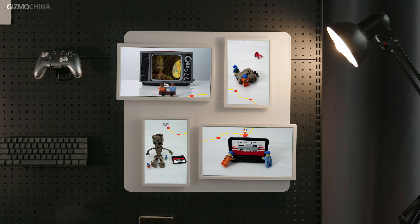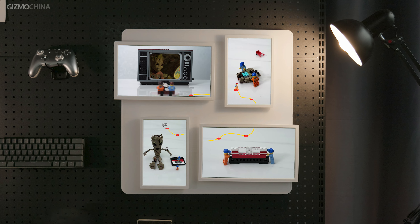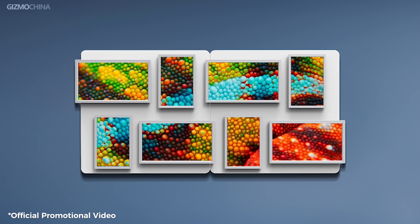Even if you ever take a frame down, it will return to its previous state when you put it back up again. By the way, the photo frame can actually support video playback, but since the current system is still in beta, this feature isn't available yet.